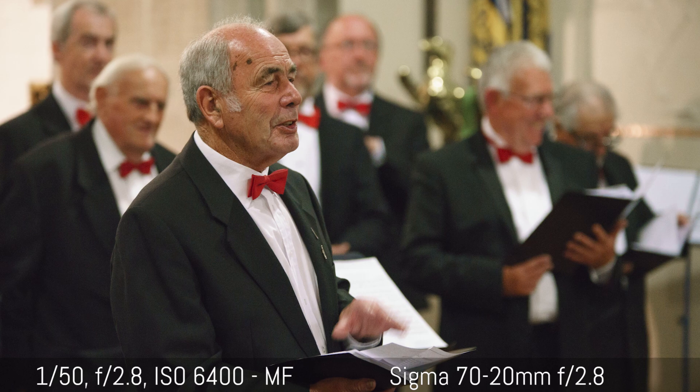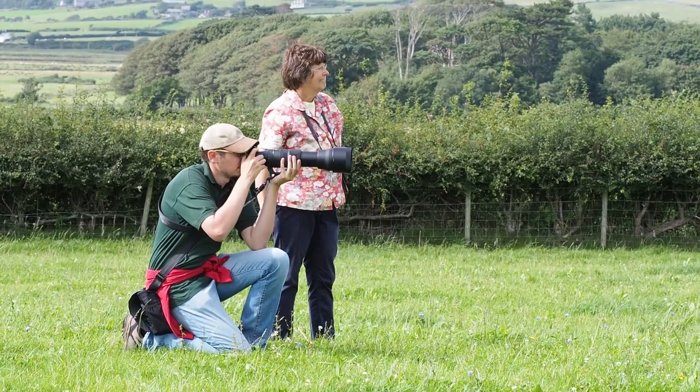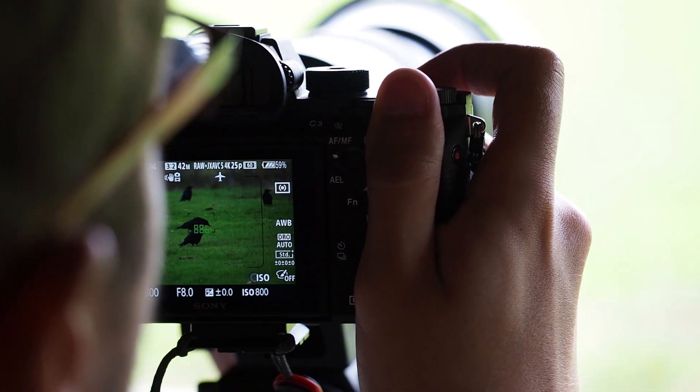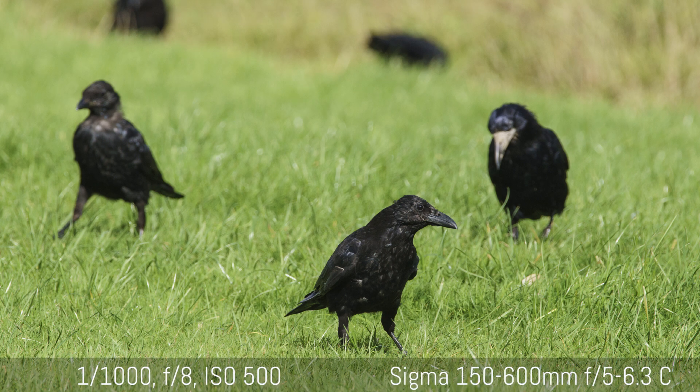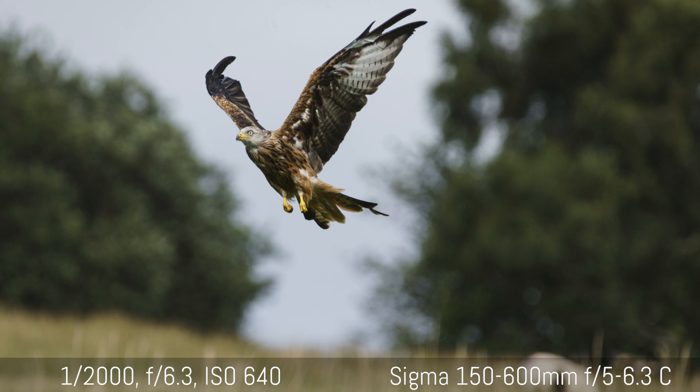For example, the Sigma 70-200mm f/2.8 won't work with the Metabones, won't work with the PhotoDiox, won't work with anything — probably the only option is the A-mount version. That shows you that some lenses can work well and some cannot work at all. My advice is: if you can, try before buying, or do your research to understand which adapter and which lens can give you better results. I had a lot of experience with the 150-600mm Contemporary version, which doesn't exist in the A-mount version yet. I used it for birds photography and for sports photography like motorbike racing.